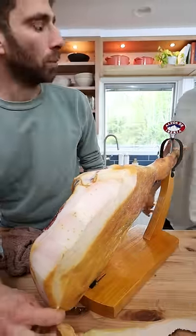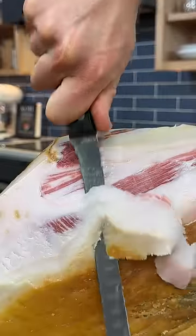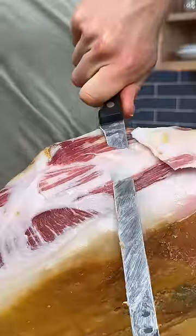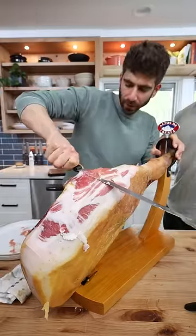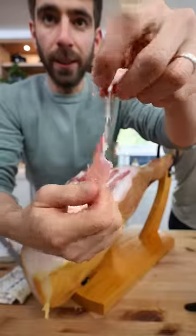That was absurdly satisfying. It's more buttery than I thought. So we've sliced away all of that outer fat, and we're now at marbled meat, so we can start cutting slices. There we go — it's a solid piece.